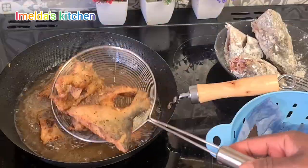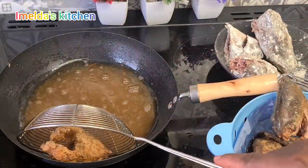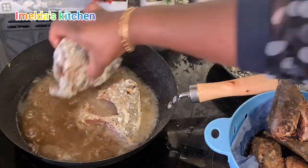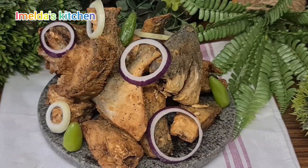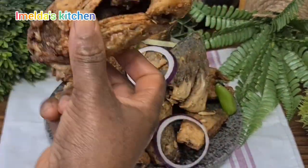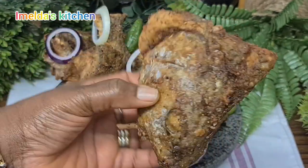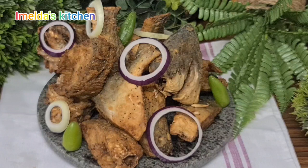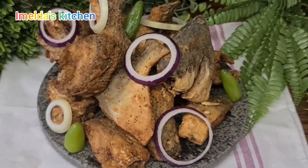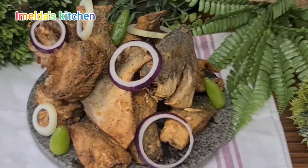Please don't forget to subscribe and hit the notification bell so that each time I post you'll be first to know. Also share this video, and if you like what I'm doing don't forget to give me a thumbs up. My name is Emelda — thank you so much for being with me today, and also to my subscribers, thank you all so much. God bless you for always coming back. Look, our fish is ready — it is so good and so nice! Thank you once again for being with me today. God bless you, I will see you in my next video.